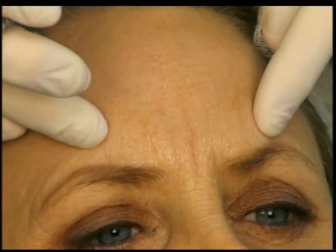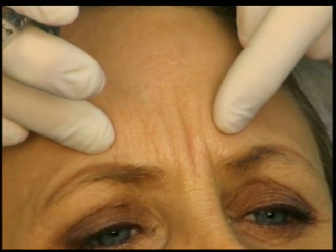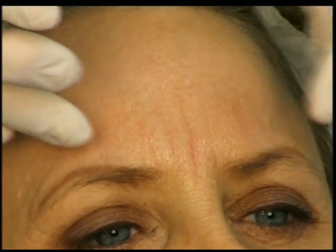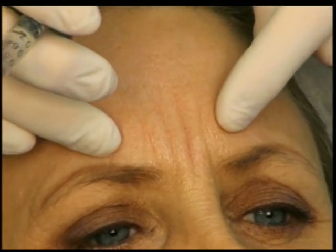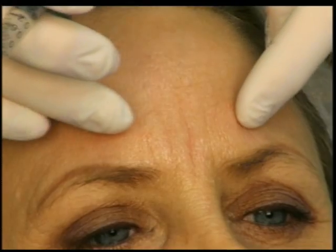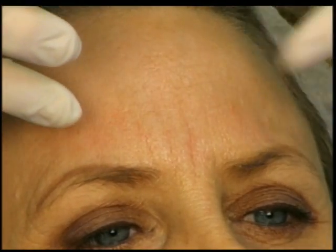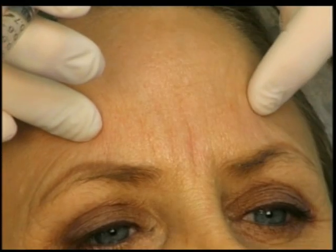We're going to start with doing the glabella lines here. Some people are afraid to do the glabella lines — they hear about necrosis. There's probably a possibility anywhere you go. Usually with these lines, especially with somebody like this who has lines that are fairly superficial, we're going to stay in the intradermal area.